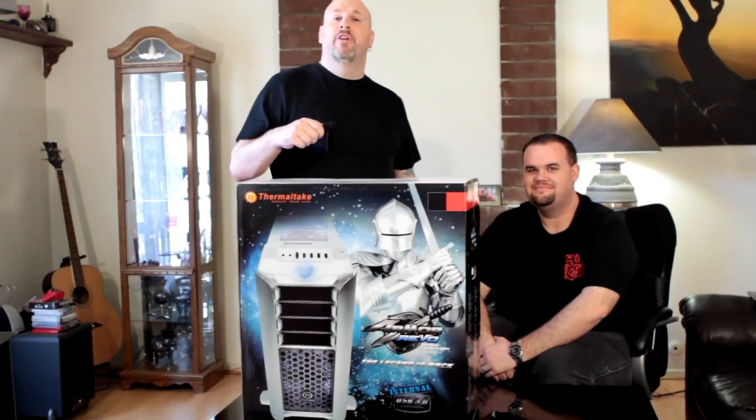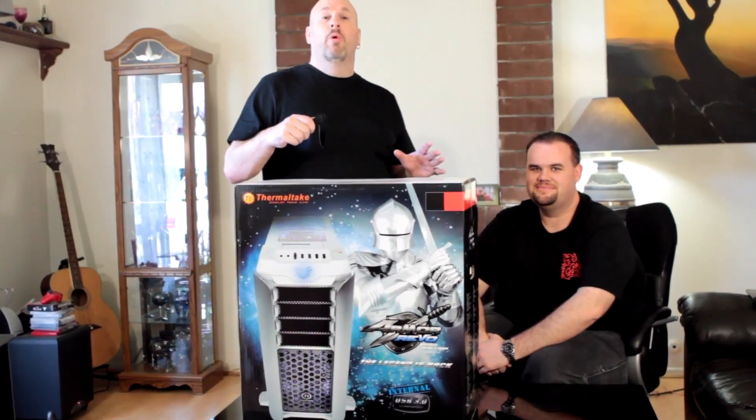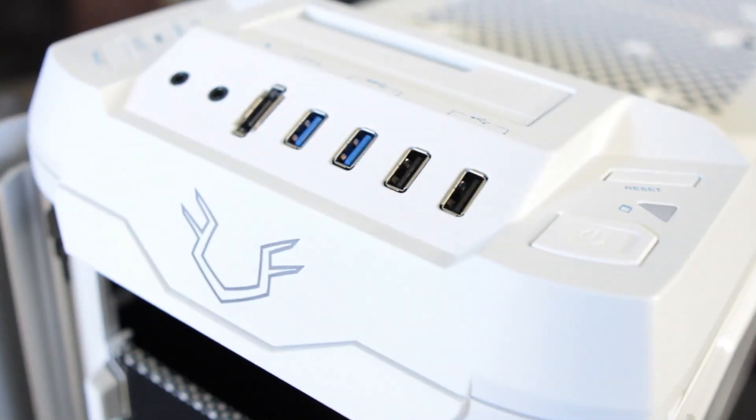Hey, what's up tech friends. Elric Ferris here once again on the Motherboards.org YouTube channel with my co-host Shannon Robb. He's a product rep over at Thermaltake, amongst many other jobs I hear, and today we're going to do the quick magical unboxing of the Thermaltake Armor Revo Snow Edition case.